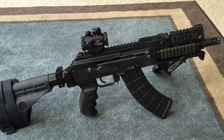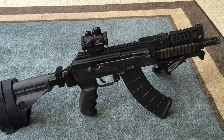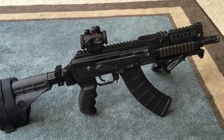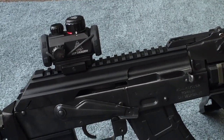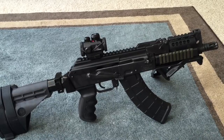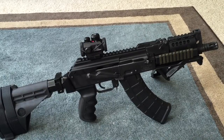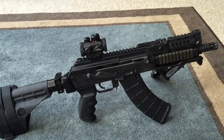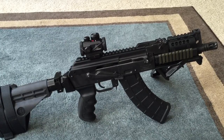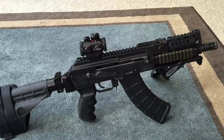Hey everybody, Diamond Cutter Media coming at you with another review. This time I'm reviewing the Texas Weapon Systems top rail cover. I've had it for quite a while now and I've been wanting to shoot a lot with it just to make sure that everything is in working order before I reviewed it, so that I give my honest opinion about it based on my experience.